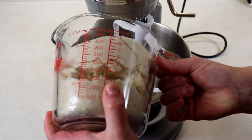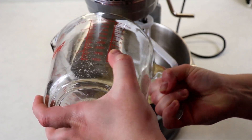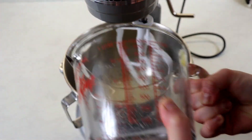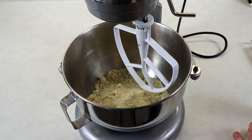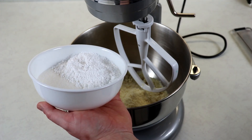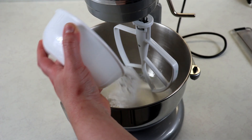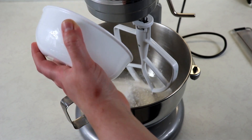Into our bowl we are going to add in our dry ingredients — our almond flour and salt. We're also going to add in our regular sugar and icing sugar. We will also need about four tablespoons more of icing sugar, but that'll be just to roll our cookies in before we bake them.